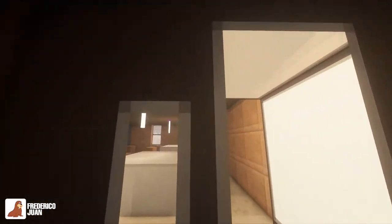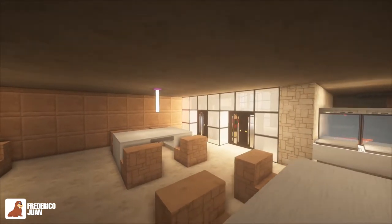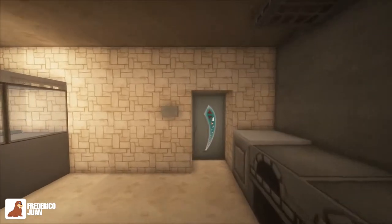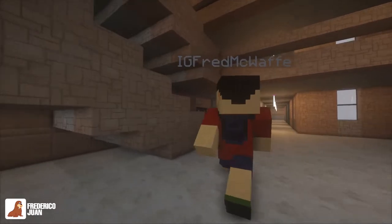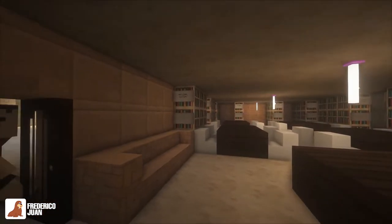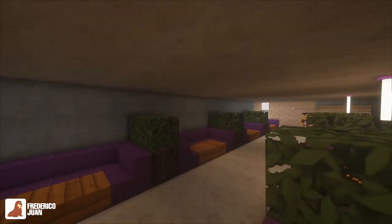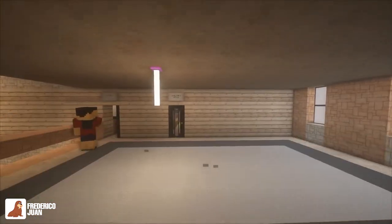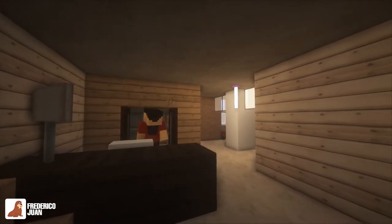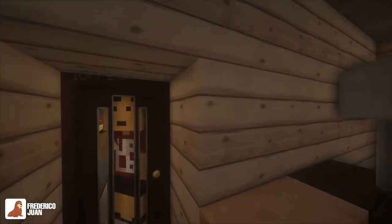Inside here is the cafeteria, or canteen, or cantina — where you take lunch or grab snacks during recess. Down here is the library, a pretty small library. Up here is a lounge area where you can read books as well — sort of an extension of the library. And here is the clinic. If you accidentally ate some bad food or had food poisoning, you'd be sent up here. Next to it is the director's office, which is the equivalent of the principal.